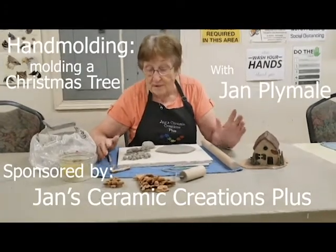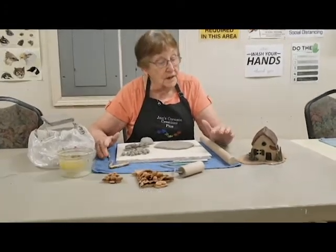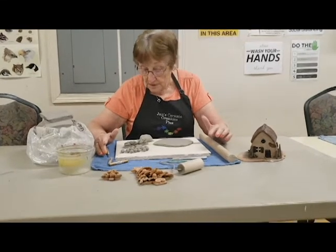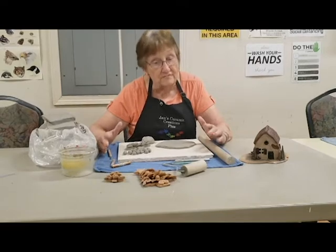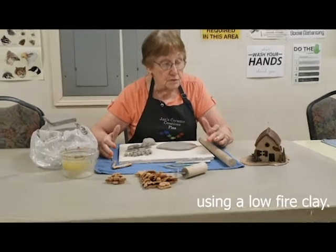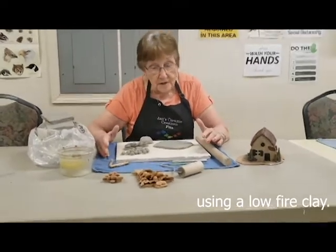My name is Jan and today we're going to talk about using clay and hand-building. The clay I am using is a clay that needs to be dried and then put in a kiln and fired. You can also use oven-cured clay or air-dried clay.